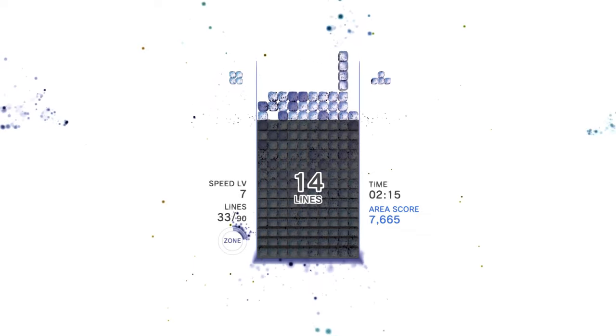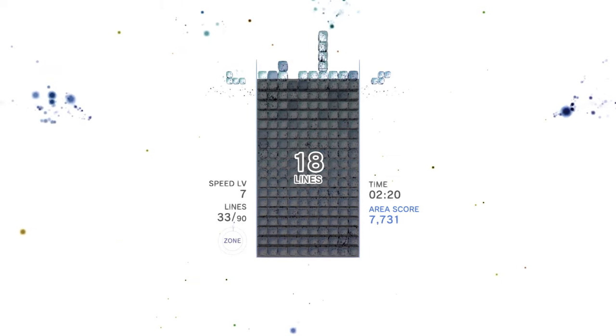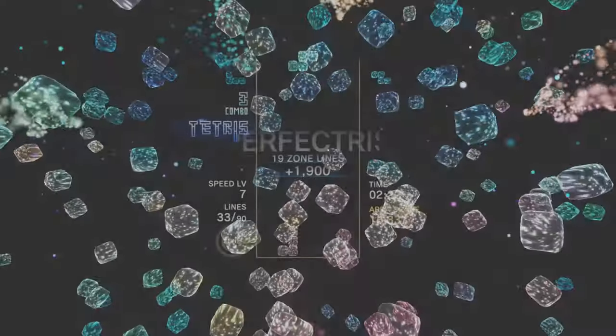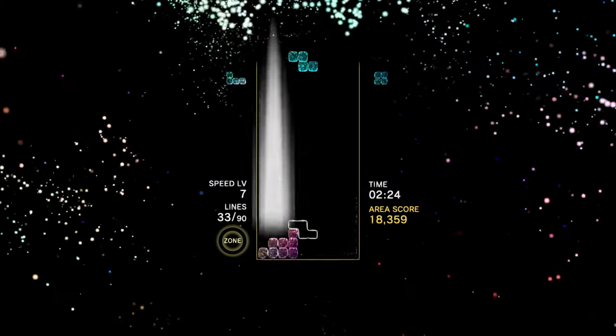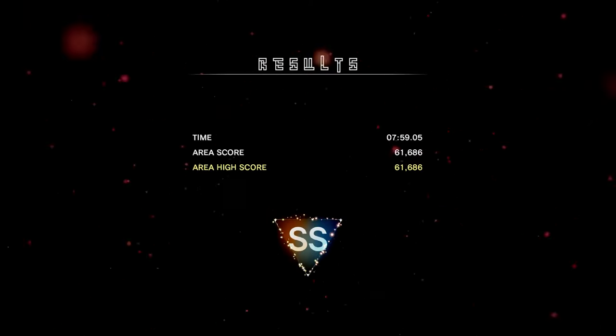Because cleared lines stay on screen while you're in the Zone, the space available at the top of the well decreases, making it harder to clear lines in multiples — and that's really the aim. Not only can the Zone help you get out of a tight spot, it's also key to getting the best scores in Tetris Effect.